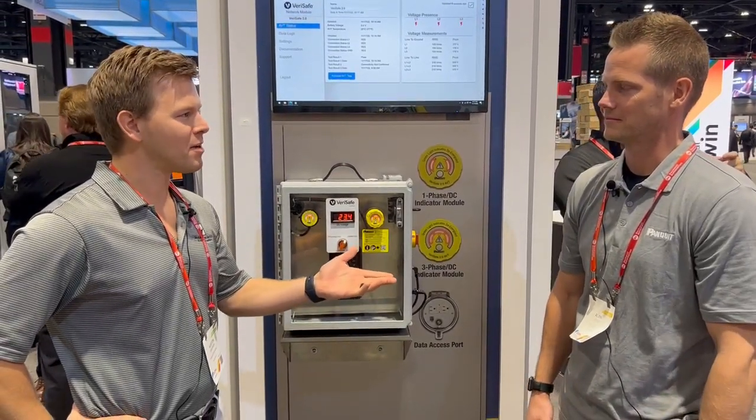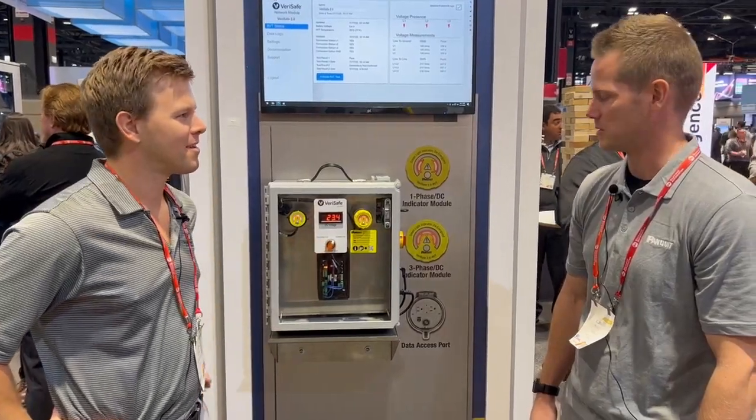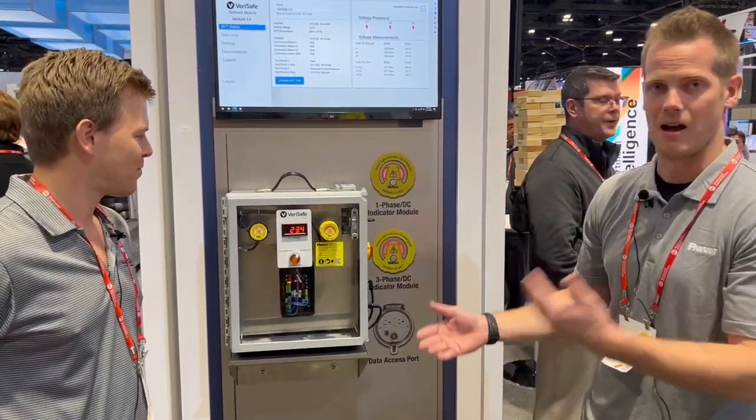Here we are with Alan Bond of Panduit and he is going to be explaining to us Verisafe 2.0. This is Verisafe 2.0 — it just came out last Friday.